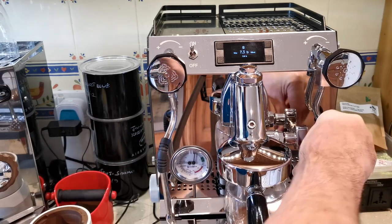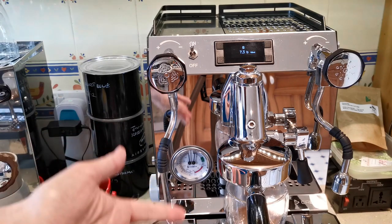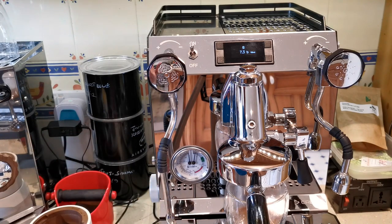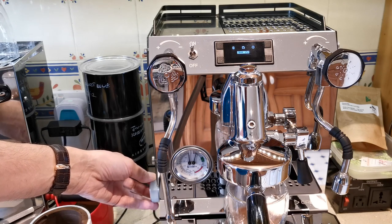I'm watching the volume and I'm getting to 27 grams, then dropping it at 32. Now that's my profile. It's extracted 36 grams — I don't mind that because I can always end it early. I had 17 grams of coffee in.